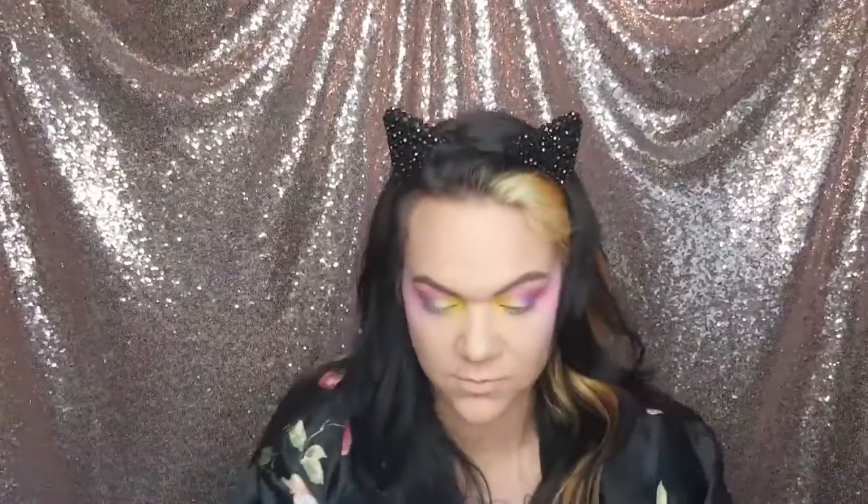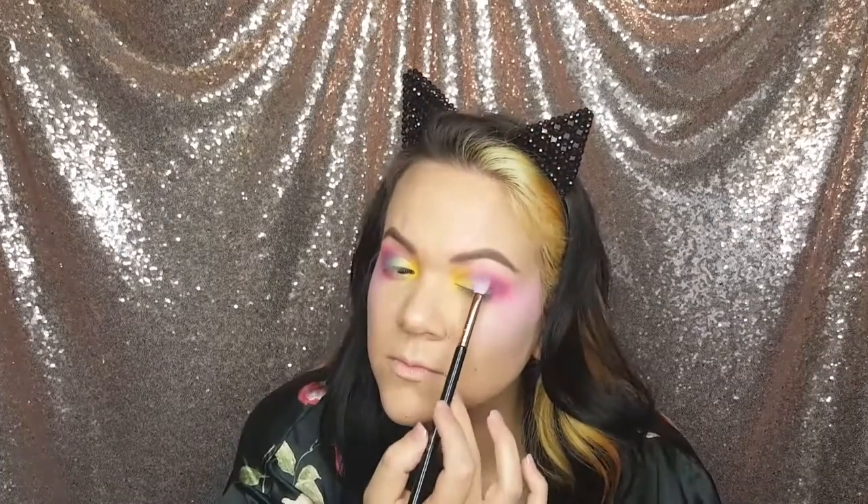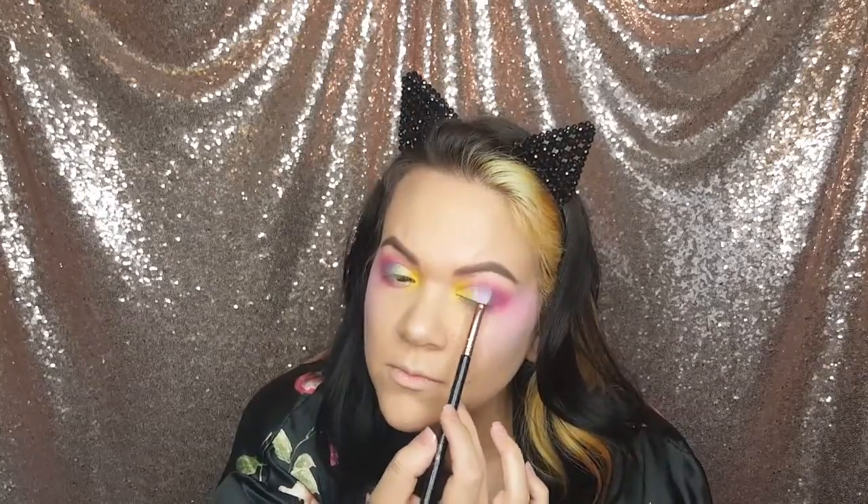Then I'm going with this green shade — it is so bright and so beautiful. I'm just going to tap it on the middle center of the eyelid, lightly tapping it in so we don't lose any of that shimmer.